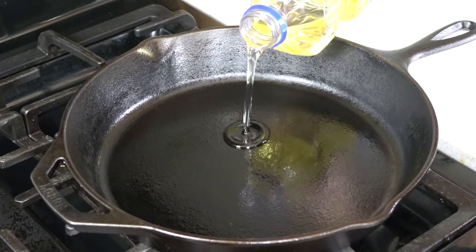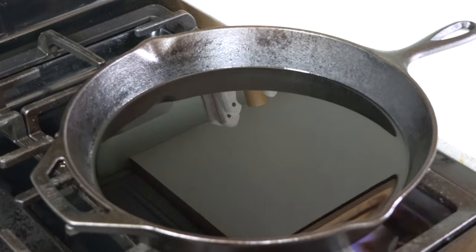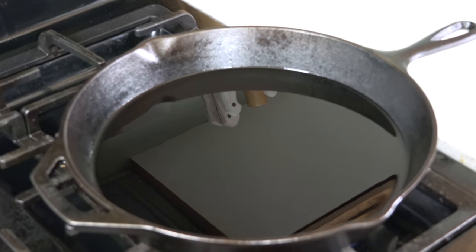Pour enough vegetable oil into a large heavy skillet in order to cover it with about an inch of oil. You want to get this heating to 350 degrees.